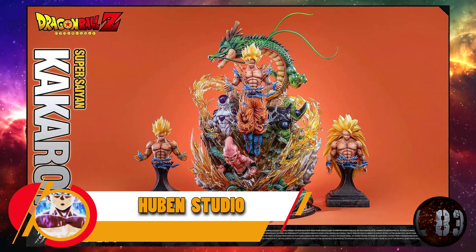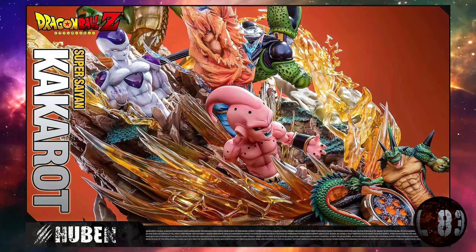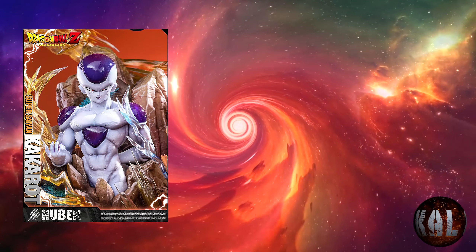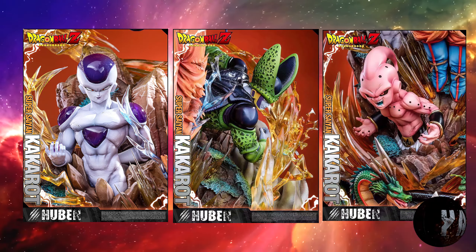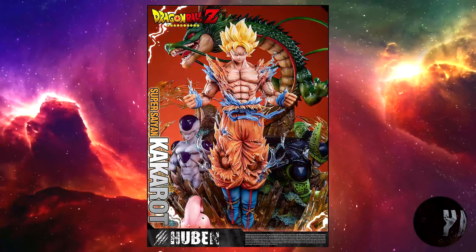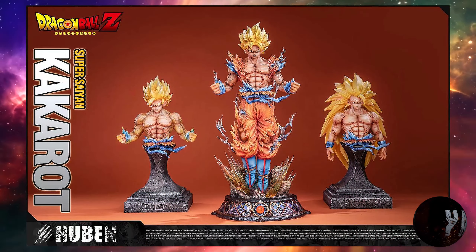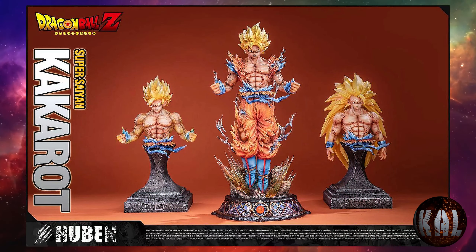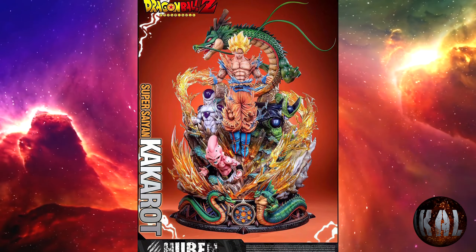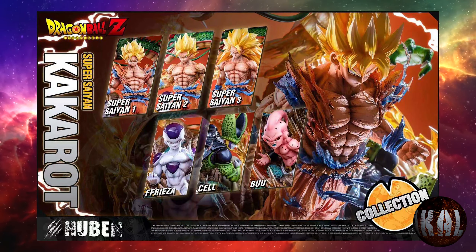Vaya pedazo de resina nos trae Hubie Studio a escala 1:6: Son Goku Super Saiyajin junto a los tres grandes villanos de Dragon Ball Z, que son Freezer, Cell y Majin Buu. Con unas medidas de 60 centímetros de altura por 38 por 43. Viene con partes adicionales para transformar el busto con Super Saiyajin 1 y Super Saiyajin 3, diferentes stands y otras cositas. Prevista para la tercera temporada. ¡Pinta brutal!